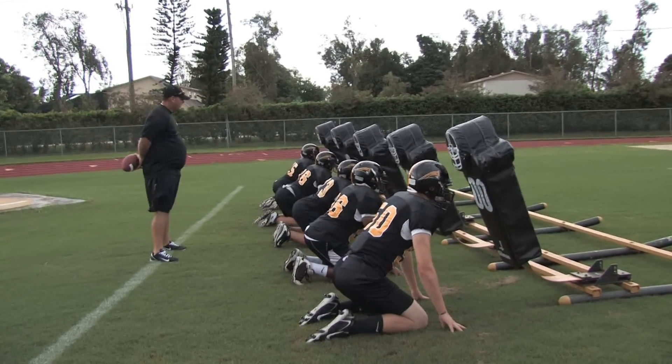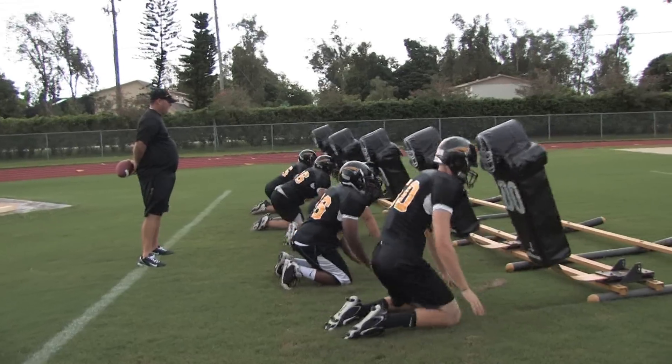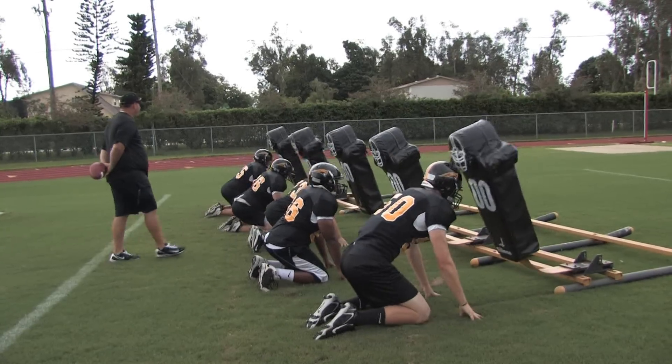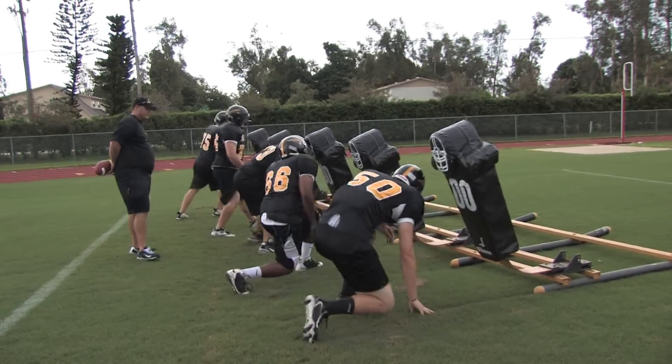Notice how they pull their head out to separate from the offensive blocker. Very easy technique — you don't have to have extreme strength. You simply pull your head out to get separation.